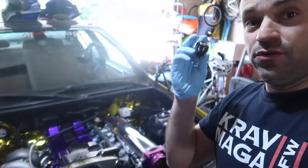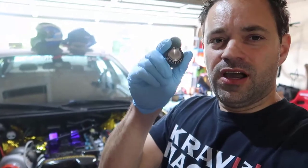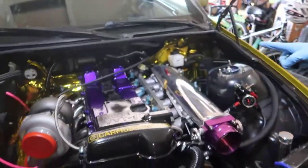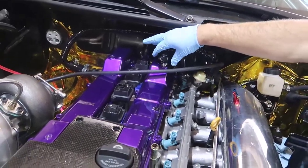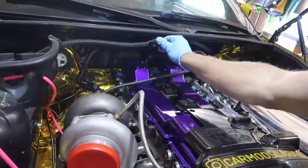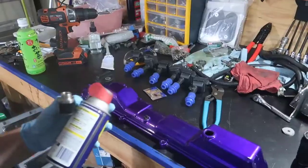We're going to install this Radium press-fit on top of the valve cover of my 2JZ. It's going to go in like this. The other side — I left one of those here too, so we're going to install that one as well. I'll show you how to install this. To start, I'm going to put this in the freezer for 10 to 15 minutes.